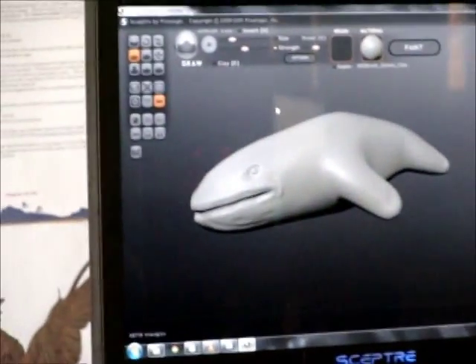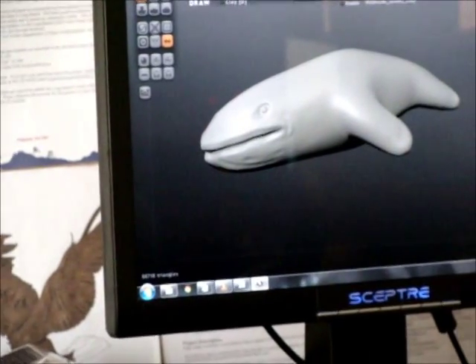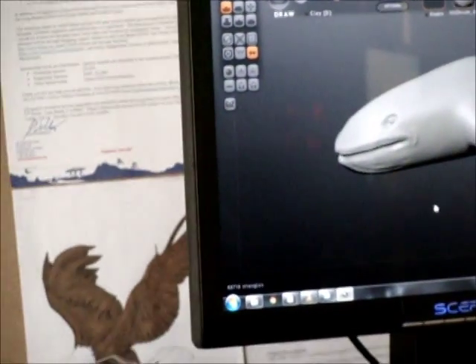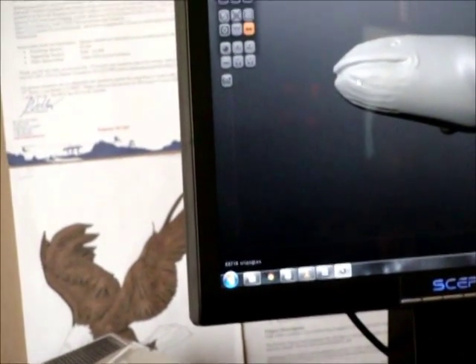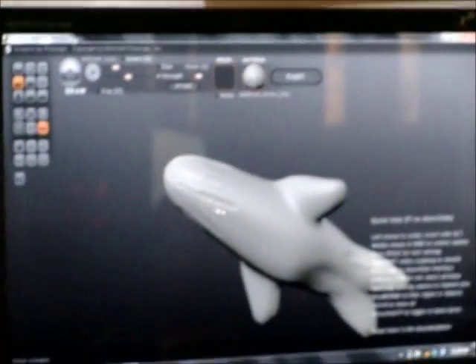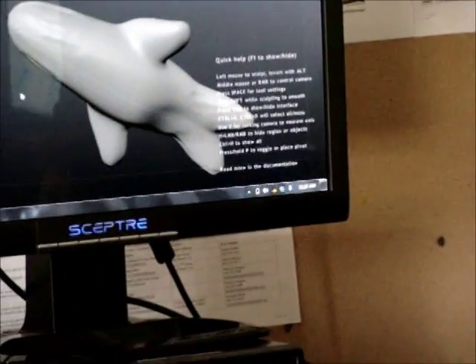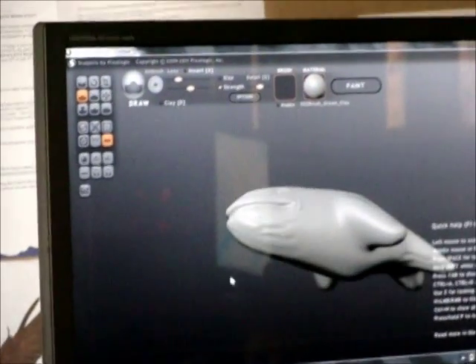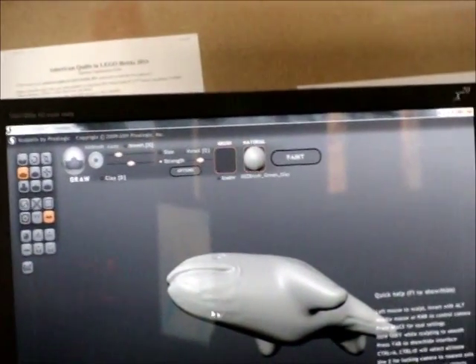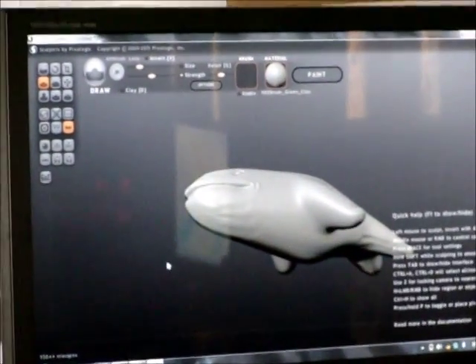You might even be able to talk to Pixel Logic — the company that makes this — and see if you can get the full ZBrush version if you felt like you needed it. They probably have an education package. ZBrush is $750, which isn't super expensive for professional people, and it includes free upgrades for life.